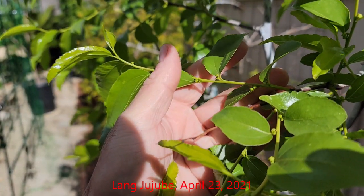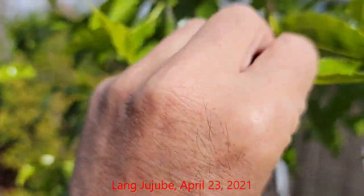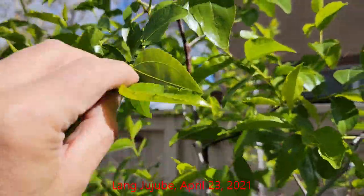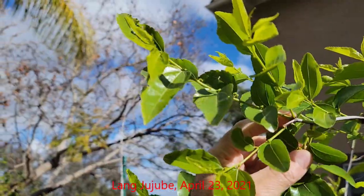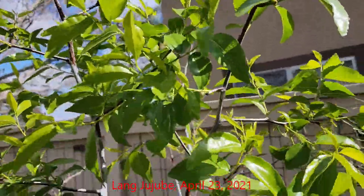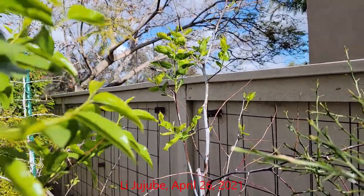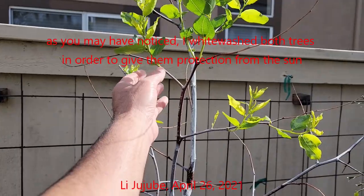The following season, once again in late April, both trees started to develop flower buds. They developed quite a few buds — just about every branch had a good amount of flower buds developing. The other tree, the Lee Jujube, had just come out of dormancy, but it also had a few flower buds that were just starting to develop.